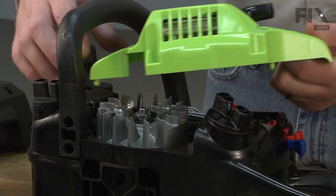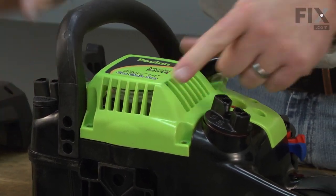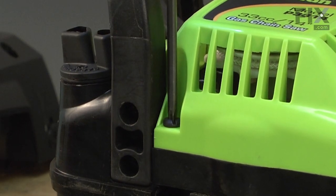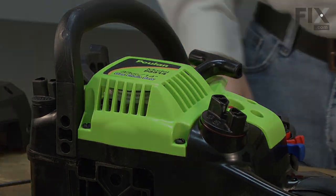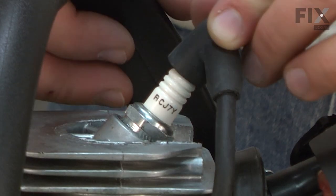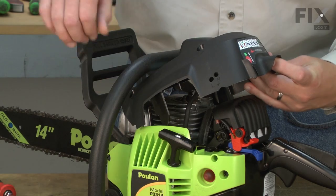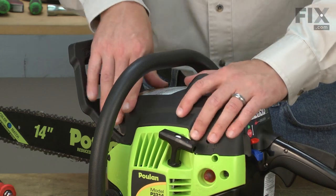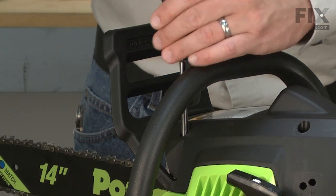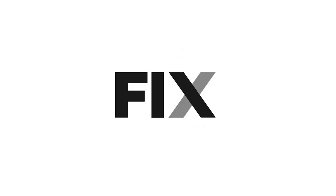Now I'll reinstall the starter assembly. And I'll place the spark plug boot back onto the spark plug. And now I can replace the saw's top cover.